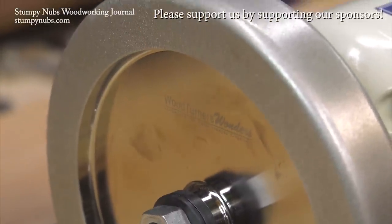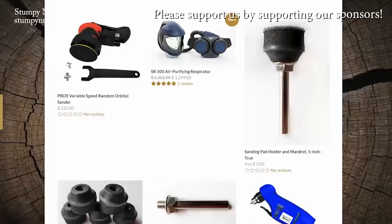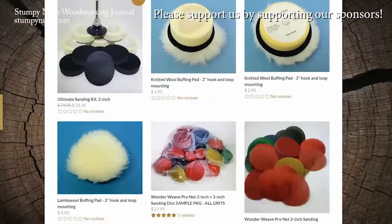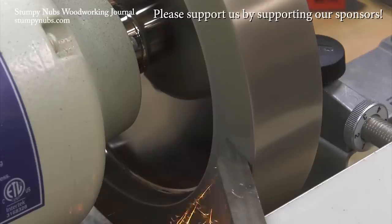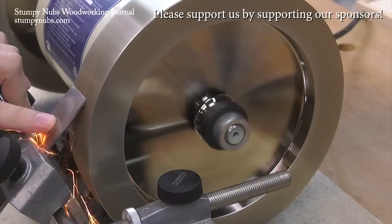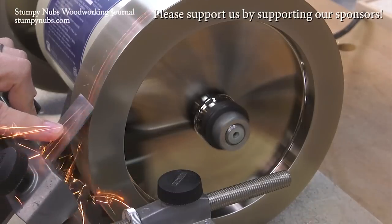Some folks are a pleasure to work with, like Ken Rizza over at woodturnerswonders.com. That's where I get my turning stuff, like sanding supplies and CBN wheels for my grinder. Seriously, if you haven't seen what CBN wheels can do for you, you are missing out. I'll put a link below this video — use it and tell Ken I sent you.